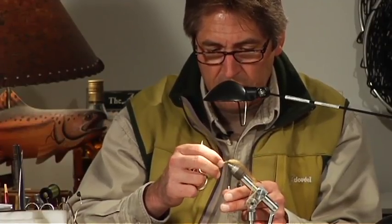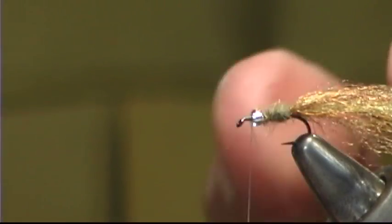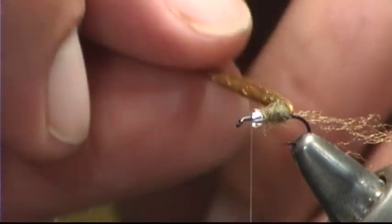You could just take the thread and go over the top of the bead and continue to the front, but I tend to whip-finish it here and start the thread again in front — I feel it makes for a much more durable fly. If you go right over the top of the bead and that thread broke from a fish's tooth or whatever, the integrity of the whole fly would be compromised and it'd come flying apart.